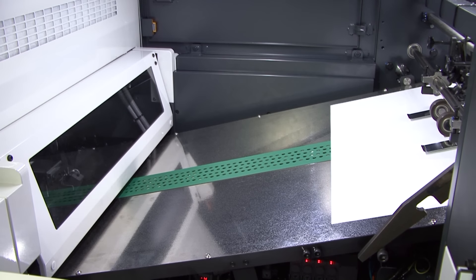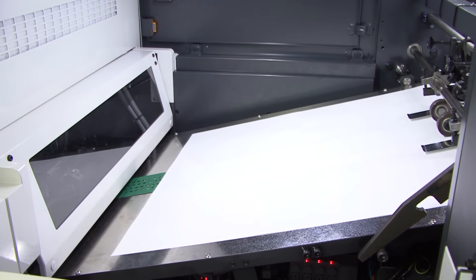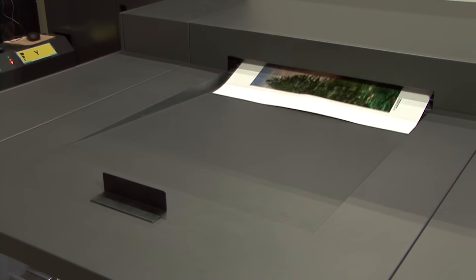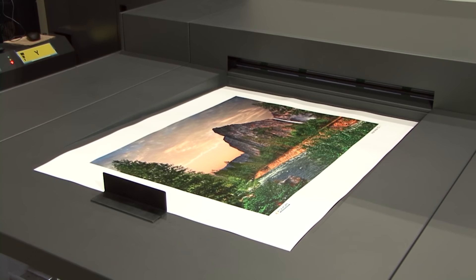The print quality on the IS-29 is unrivaled in the industry because Komori made sure the IS-29 met Komori's high standards for print quality and registration accuracy.